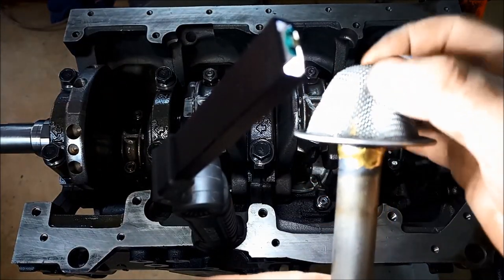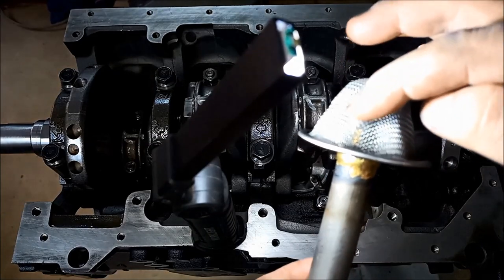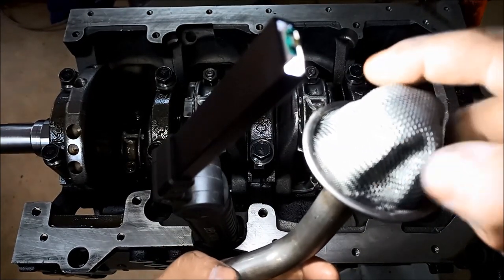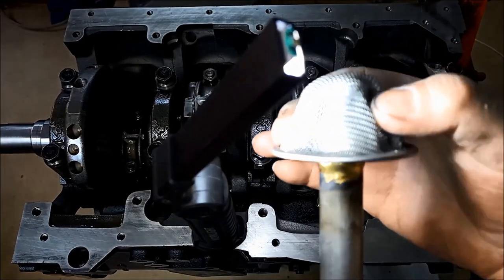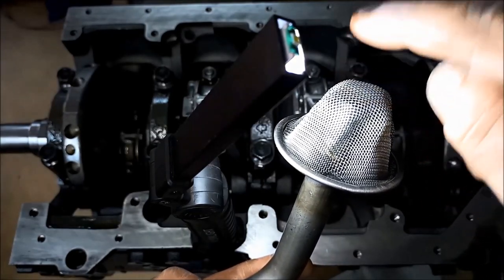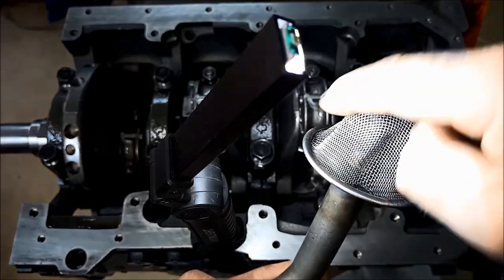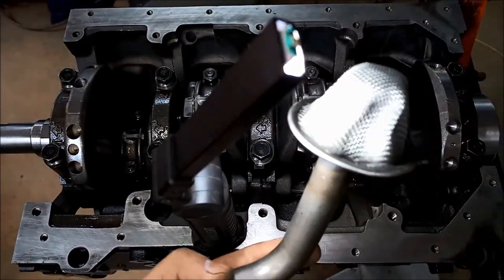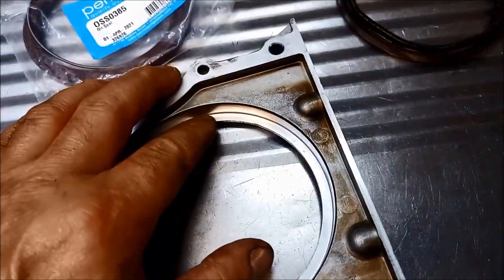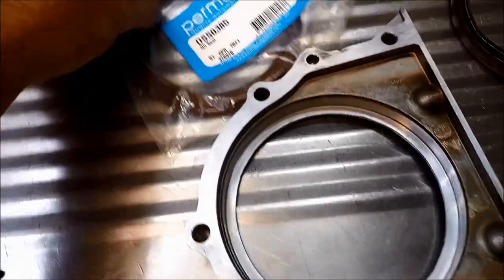I noticed the strainer for the oil pump pickup was right up flush against the pipe. If that little section got blocked, it would basically block the entire engine oil flow. So I used multi-grips to squeeze and separate that screen away from the pipe — even if it gets blocked at the very end of the pickup, oil can still be sucked through the whole surface area of the screen. Now for the rear main seal housing: get the old seal out — the seal has a step and the housing has a step, so you press it from the inside out. Be aware of the little spring on the seal when tapping it in.